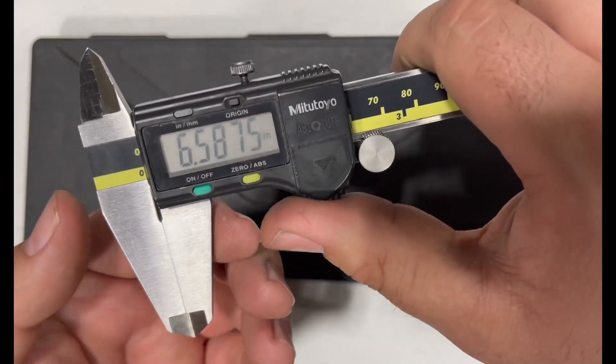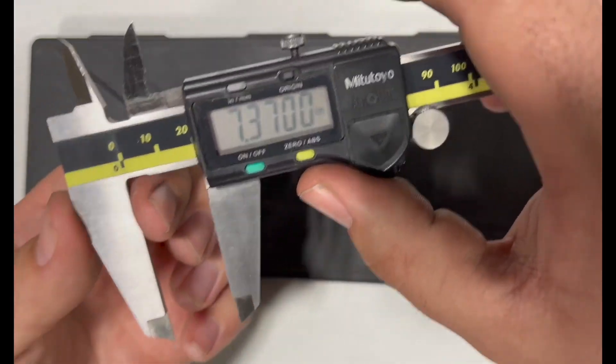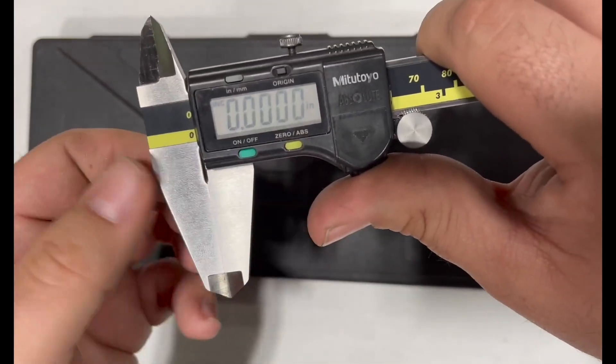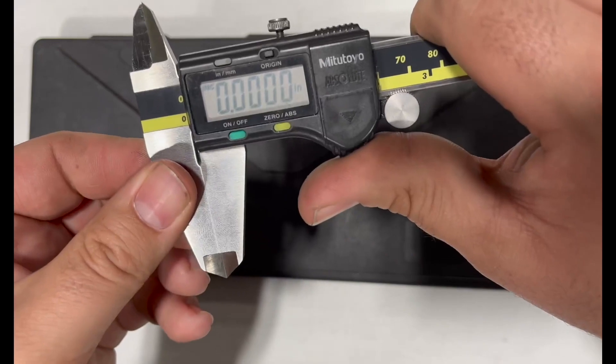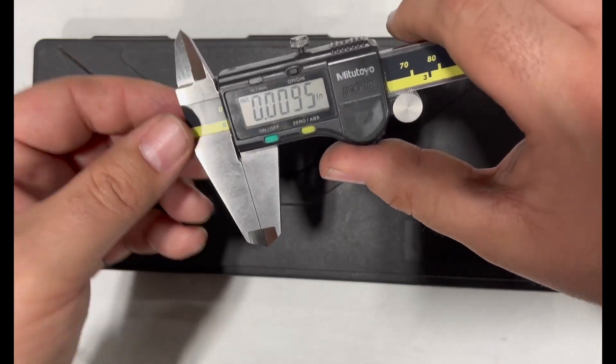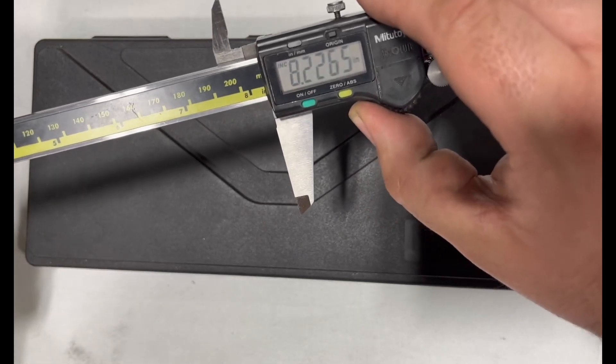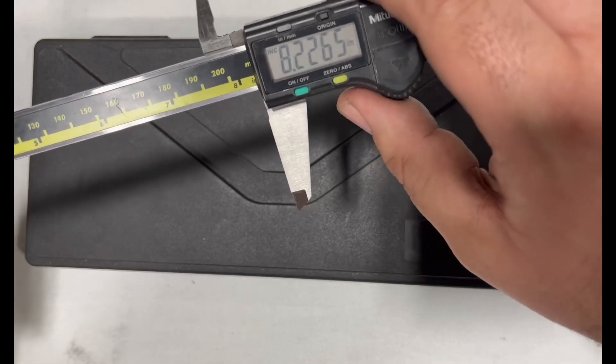Turn it on. I like to bring it out, clean off the faces, bring it back in, and zero it. Do a couple checks for safety and sanity. It'll go just past eight inches — 8.226 on this one.